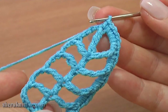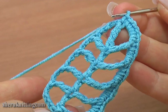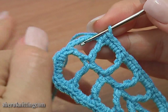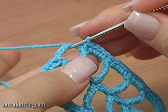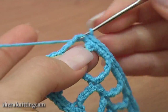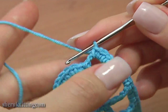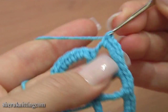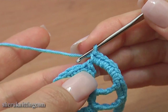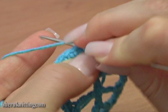Continue around and work a single crochet trim on the other side of our leaf. I'm about to finish the trimming. Into the last chain space of 6 make 7 single crochet stitches: 1, 2, 3, 4, 5, 6, and 7. Finish the round with a slip stitch through the first chain stitch on this round.